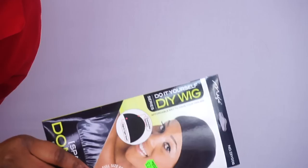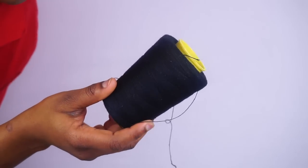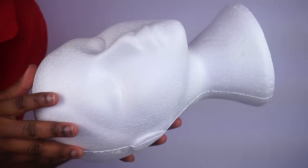So guys, I'll be using a scissor, a dome cap, thread, and a mannequin head.